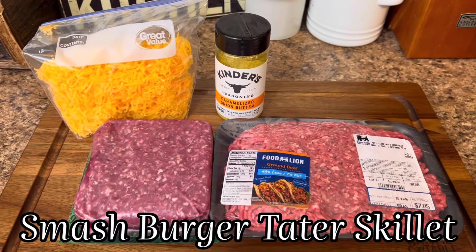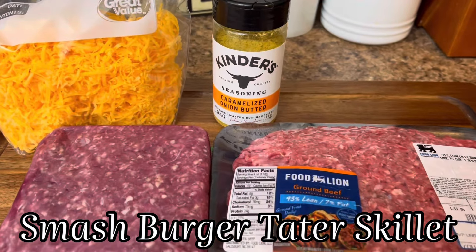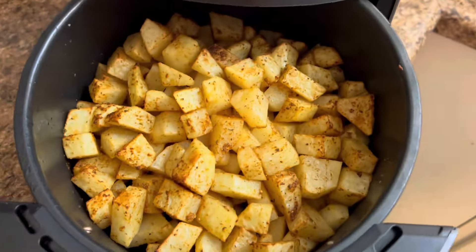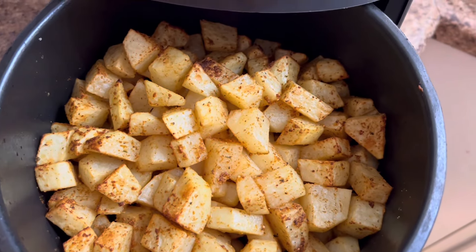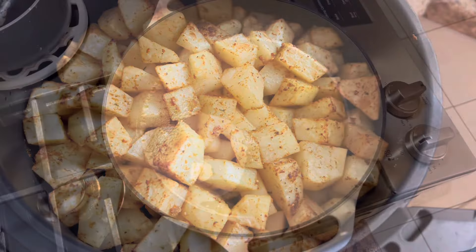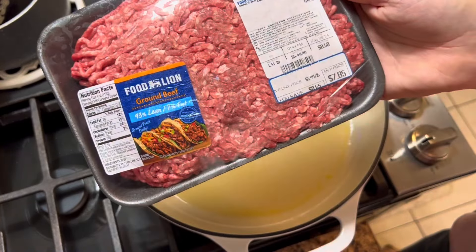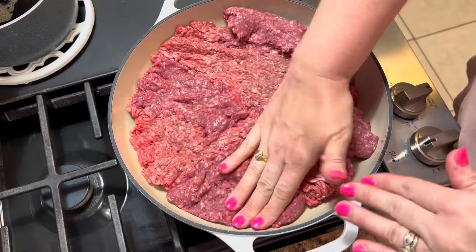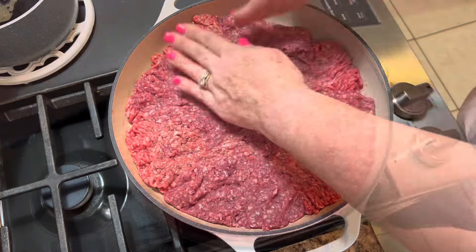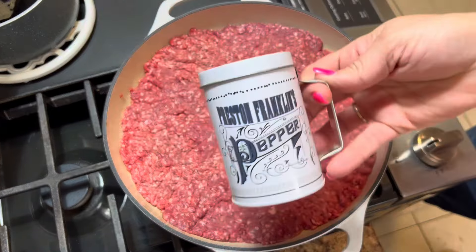Now we're rolling right along with a smash burger tater skillet. Y'all know this one is the absolute favorite of the house because my boys tore this one up. Starting out, I cut up three large russet potatoes just into some cubes. Season that with some paprika, garlic and onion powder, and some pepper. Put that in some olive oil, toss it, and cook it at 400 degrees for about 20 minutes. Then into a skillet, I took two pounds of lean ground beef and literally smashed it into the bottom.